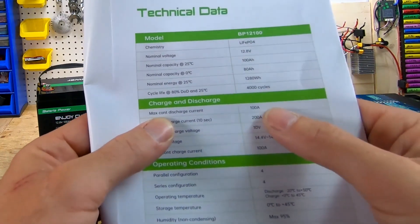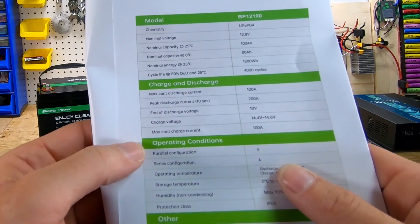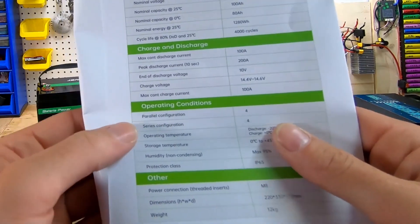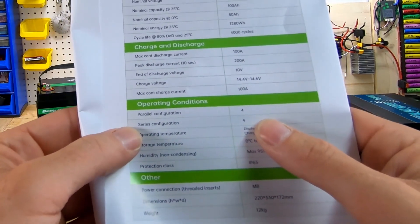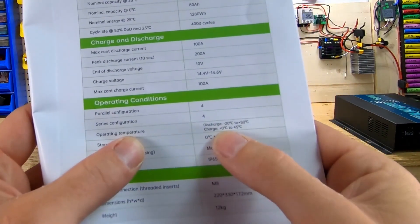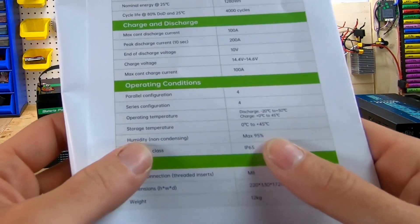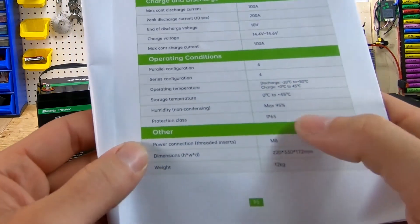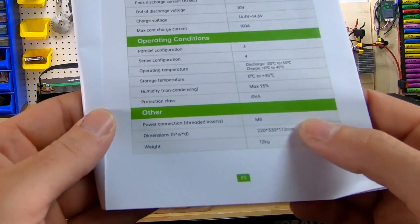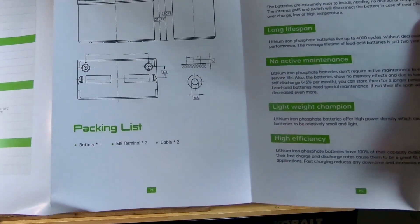The manual shows maximum continuous discharge current of 100 amps, peak discharge 200 amps, end-of-discharge voltage 10 volts, maximum charging current 100 amps. You can do parallel configuration up to 4 units and series configuration up to 4 units — so you can make a 48V battery out of four of these. Charging operating temperature is 0 to 45 degrees. It also has an IP65 rating, waterproof and dustproof, uses an M8 bolt, and weighs 12 kilograms.